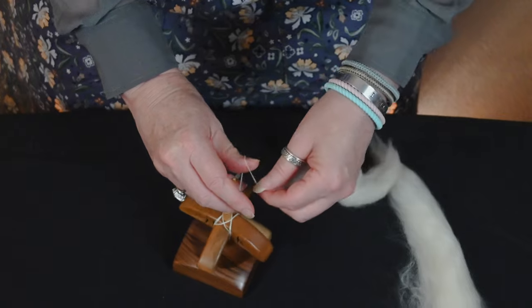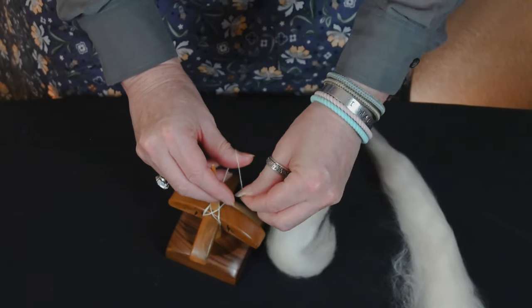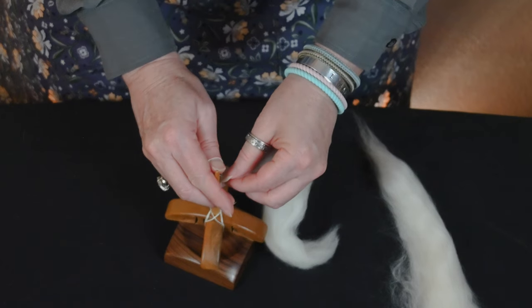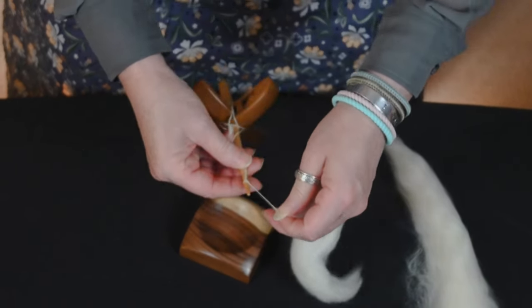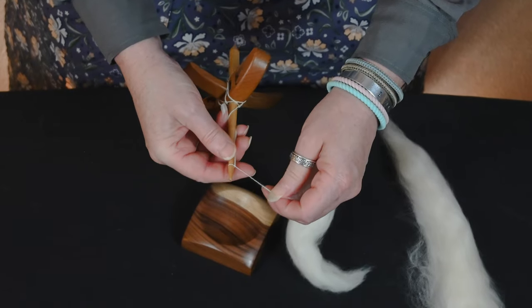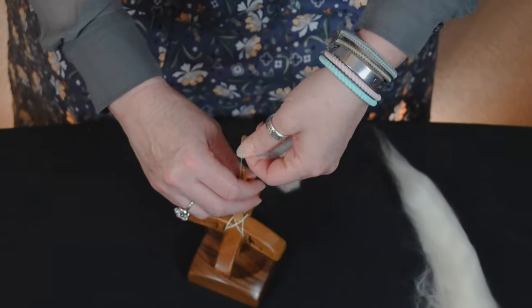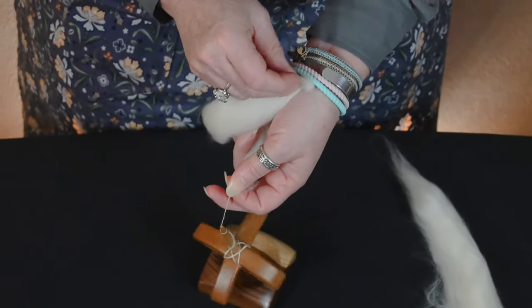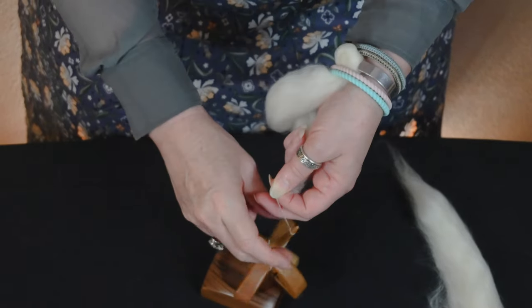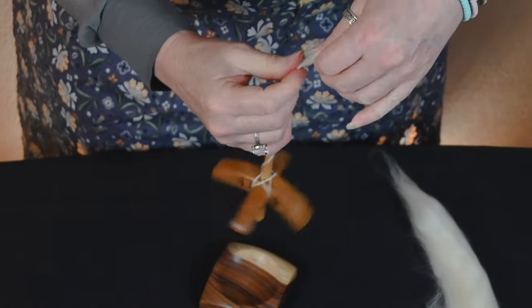Now, if I want to spin this suspended, I will take the yarn, I will wrap it around my thumb, bring my thumb to my spindle, and pop it on. And that is my half hitch — so I've created a half hitch. I have discovered that if you have any kind of bracelet — I do enjoy the silicone for this — I can tuck that tail up underneath there and it's not going to get in the way as I spin.